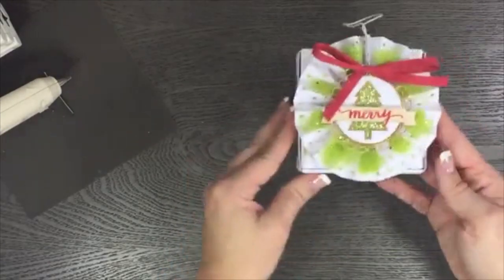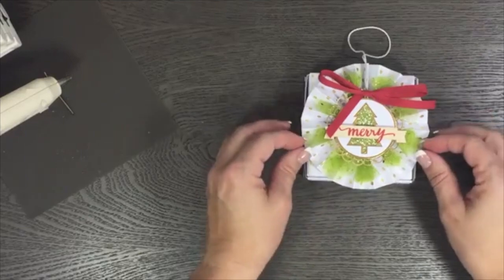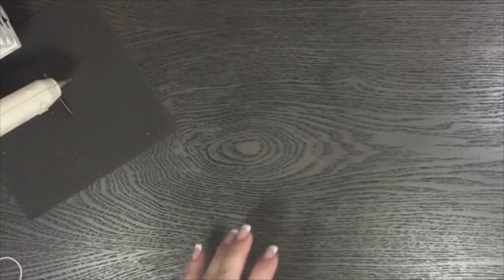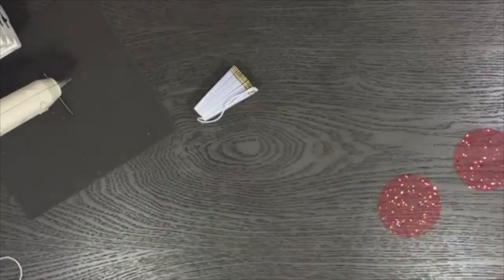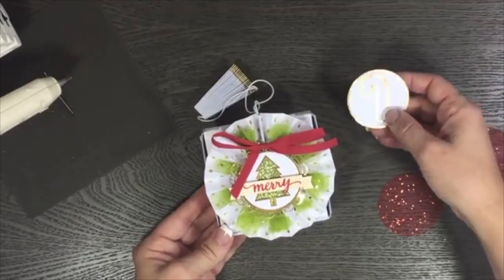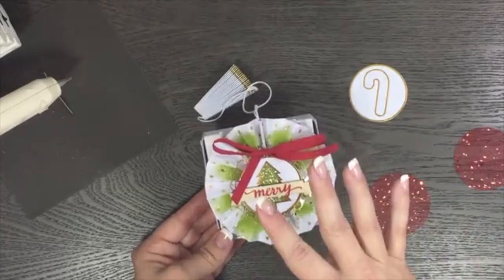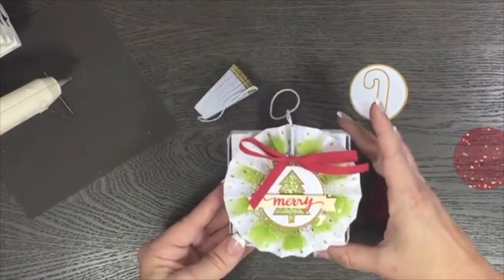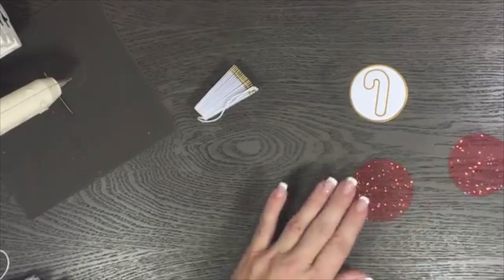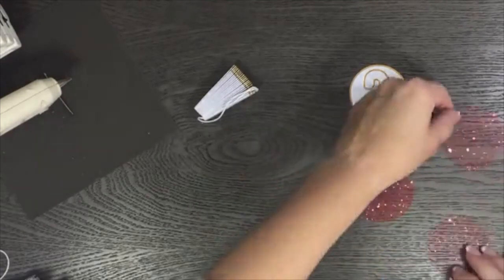I'm going to give you some tips on how to put this rosette together — what I found to be helpful — so I'll get that started because that's the thing that takes the longest. There are two designs: the Christmas tree and the candy cane. I'm going to put the candy cane one together on this I Stamp and Live video, and if y'all have any questions just write them in the comment box.